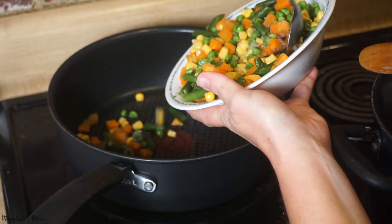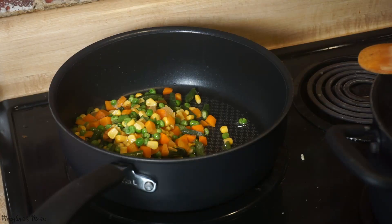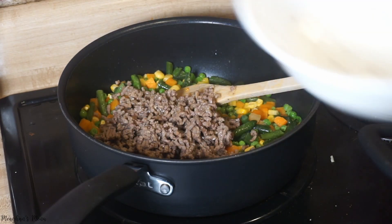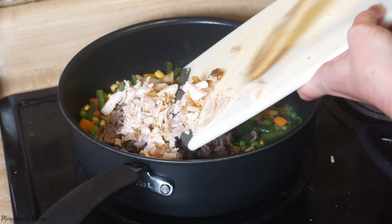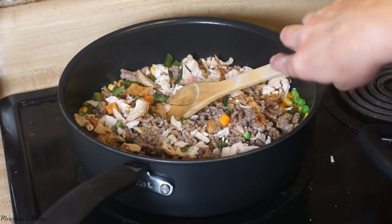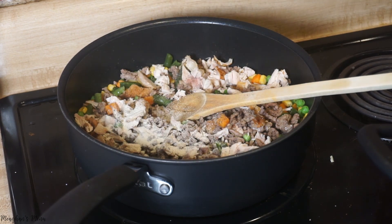I'm putting salt and pepper, onion powder, garlic powder, and oregano in with the meat and vegetable mixture. This is going to be good — I'm not used to putting so many things in there, but that's all the seasonings I'm using.